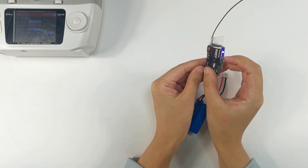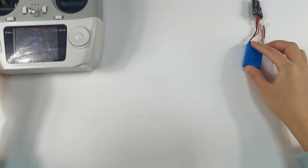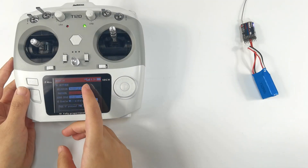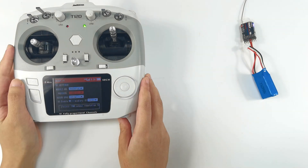A solid light on the receiver indicates the binding is complete. You can see the signal tower on the screen of T12D, which shows the binding is successful. If binding fails, the LED of the receiver will keep flashing slowly — please repeat the binding steps.